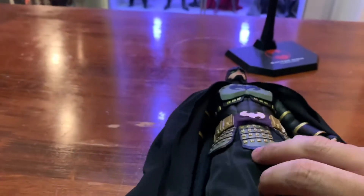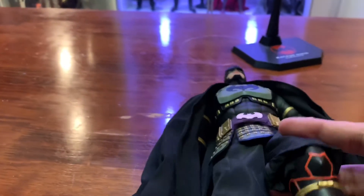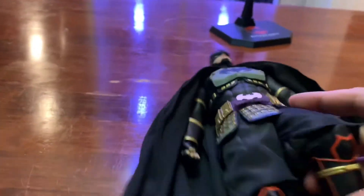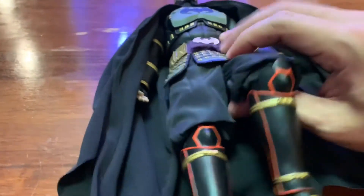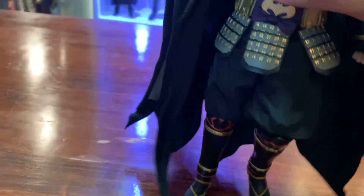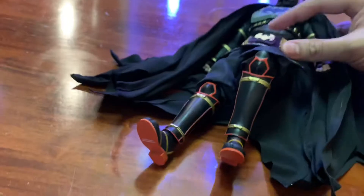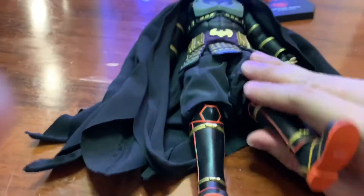His pants have a satin finish, and I think he might have double jointed knees so you can bend him, but his armor gets in the way so you won't get as much range. Still looks pretty good. Let's get him posed with the war version armor.